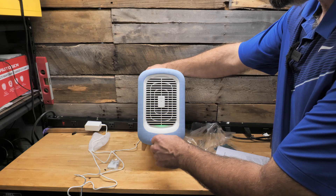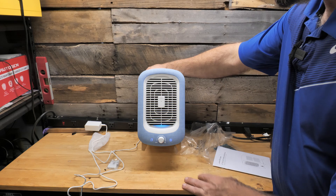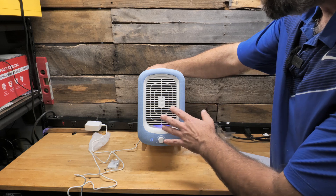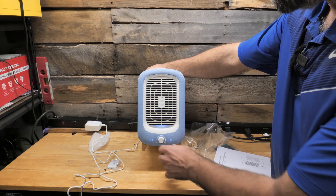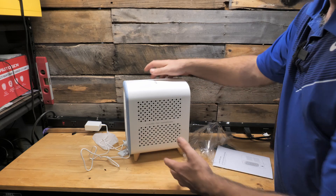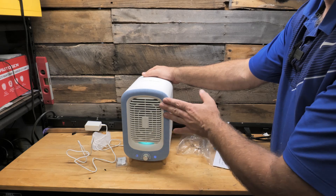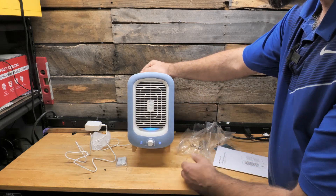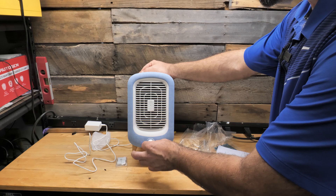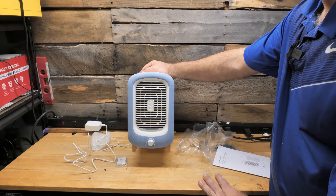Now we're going to turn this thing up all the way just to see how loud it is. And that's wide open — you can hear it, but it's still very quiet. You don't hear fan noise; you just hear the sound of the air moving. Overall I must say this is a very nice unit. I like the size of the air filters, I like the styling, I love the denim. The fact that you can get gray, blue, or red means you can match it to pretty much any decor. I like the sleep mode, and I like the analog-style dial so you can custom set whatever speed you want. I hope this video helps — thanks for watching.